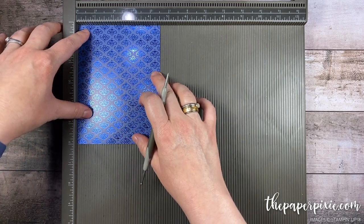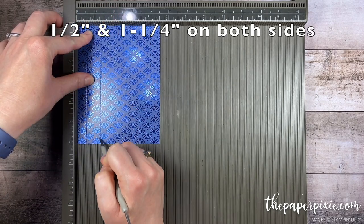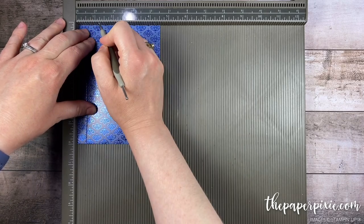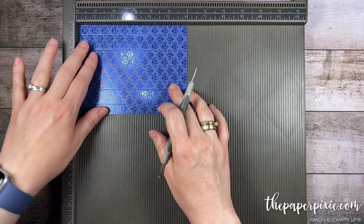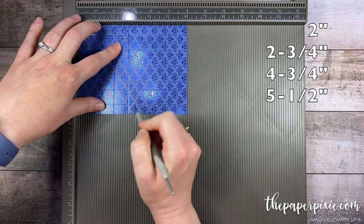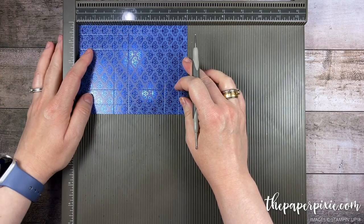On the four and a half inch side we're going to score this at half an inch and one and a quarter, and then rotate it 180 degrees and repeat those score lines — half inch and one and a quarter. Then I'm going to rotate this clockwise and score at two inches, two and three quarters, four and three quarters, and five and a half. Then we're going to do a couple of short score lines.